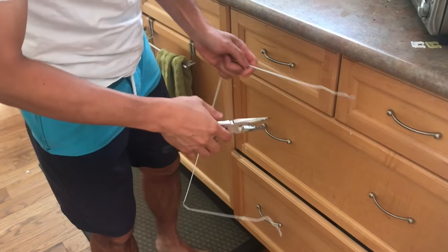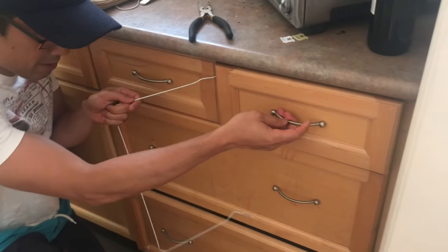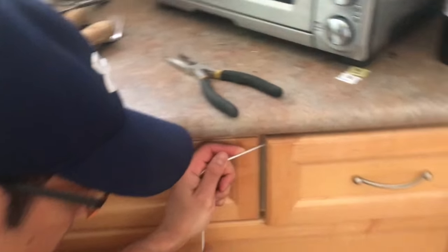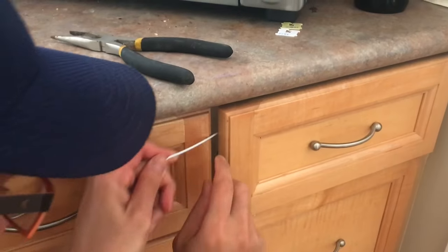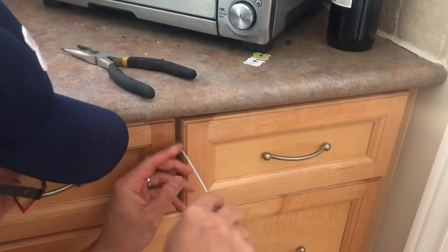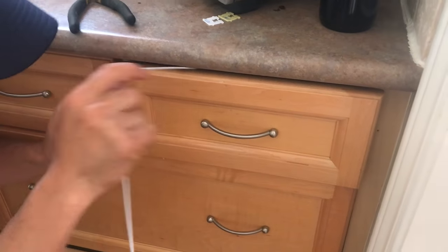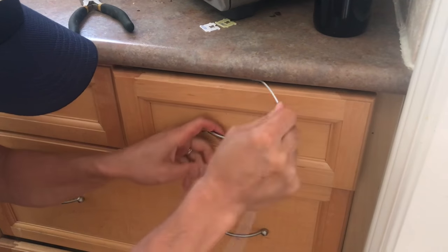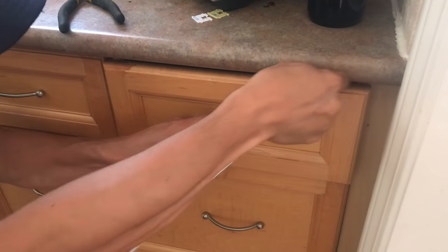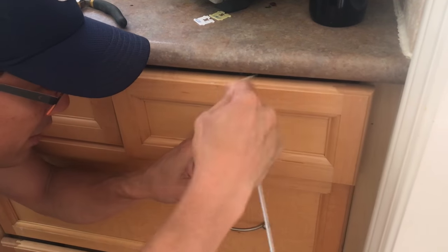Now what you're going to do is, there's a little bit of an opening here and you're going to feel for anything that's kind of getting in the way. You're going to pull it and you're going to move it around, hopefully.